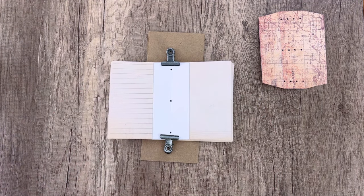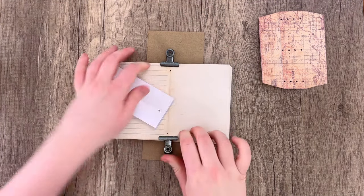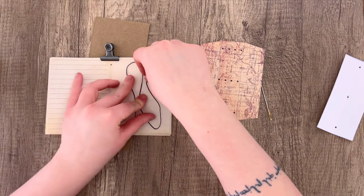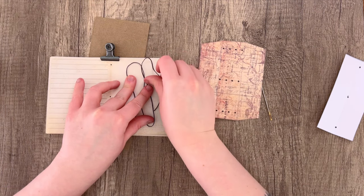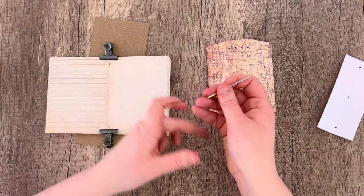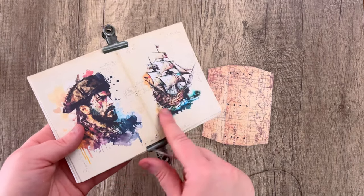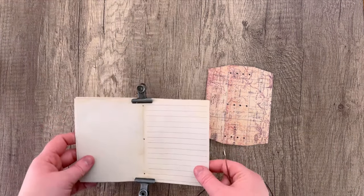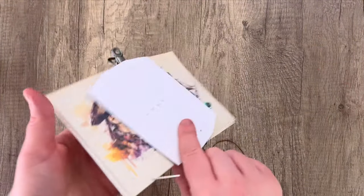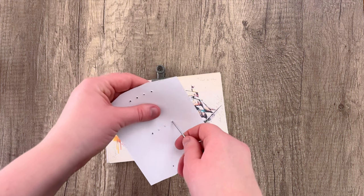Then we are going to remove the template piece — that's really important, you don't want to accidentally sew that into the book. Remember to remove it, leaving the clips in place to hold all those pages still. Now we can start sewing. I'm going to take some waxed thread — this came with the bookbinding kit — and I use about three times the length of the book. We're going to be doing a pamphlet stitch, so you want a smaller tail and a longer tail on your thread when you thread the needle. We start from the back of the book to hide the knot, beginning with the center hole.